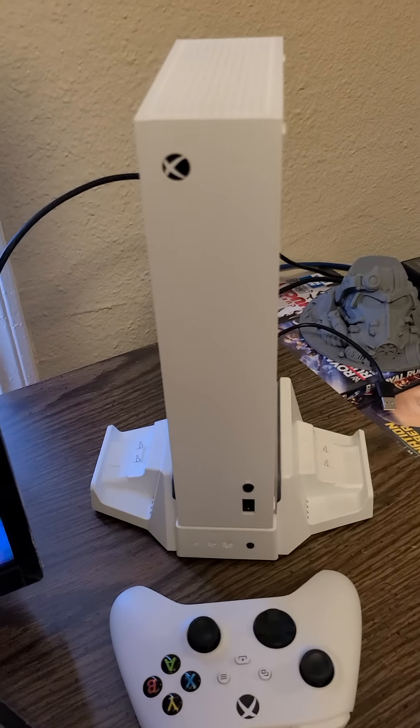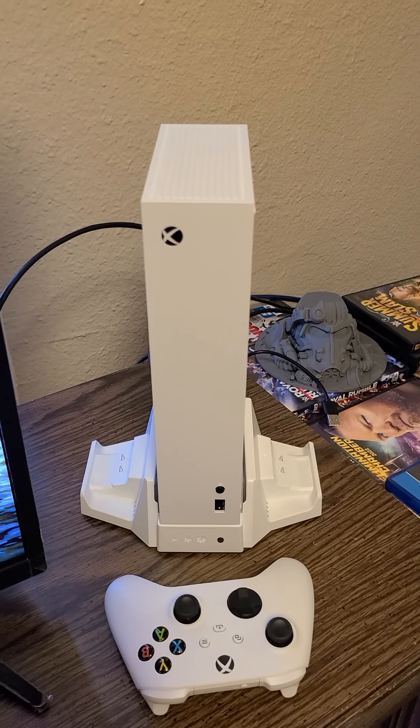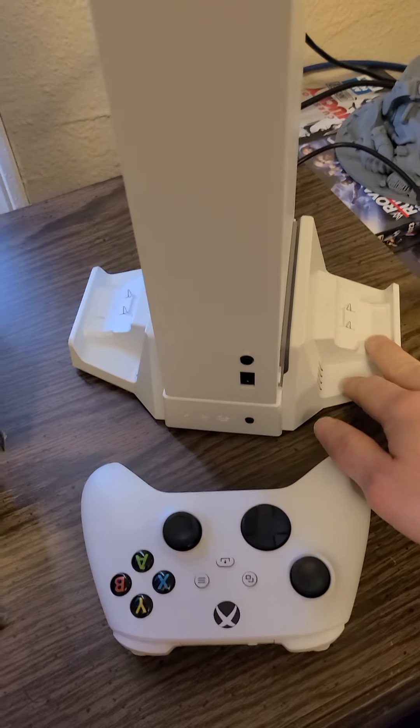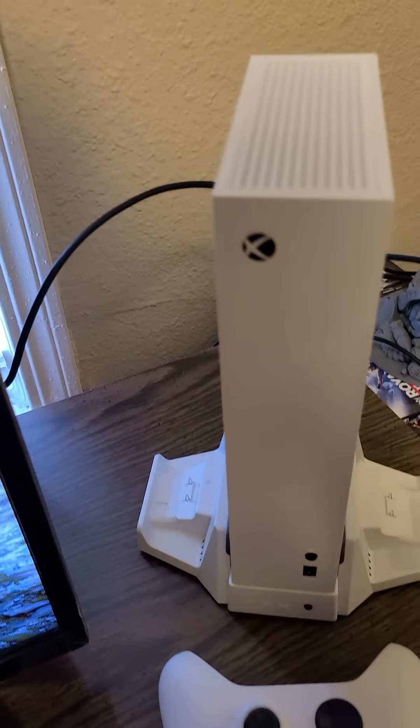I just recently got a new Xbox Series S — got it brand new about three days ago and just got it all hooked up yesterday. I got a cooling fan station for it just to keep it steady and cool.